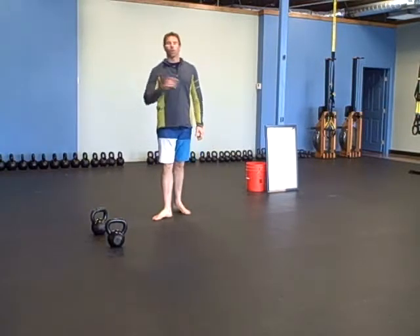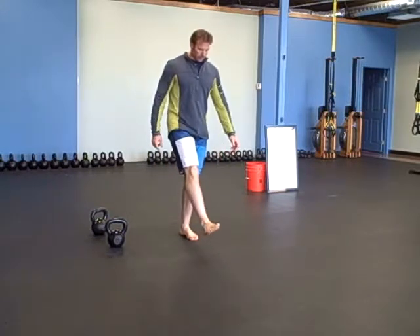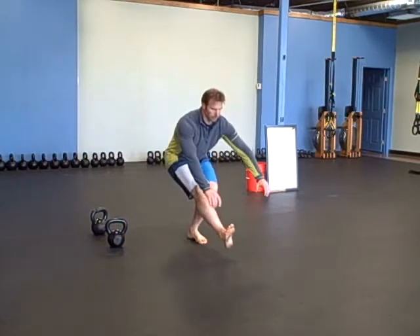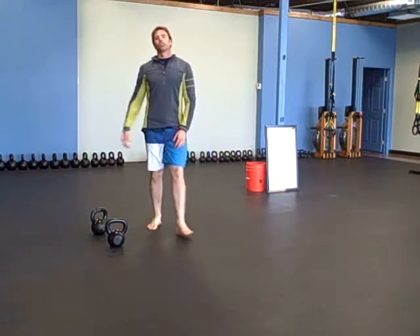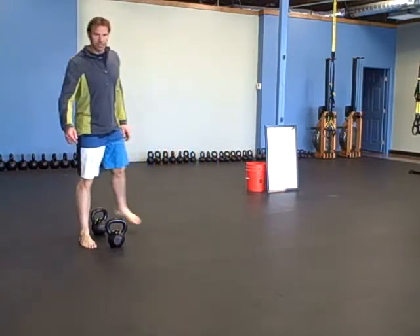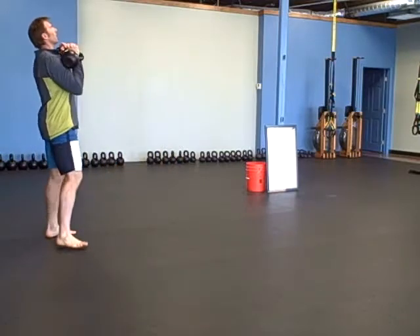You're going to do one pistol on each side. Then a seesaw press for 30 feet — every step is a press, working like a seesaw.